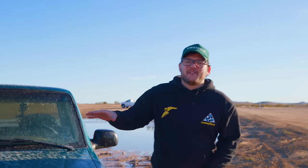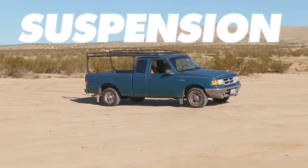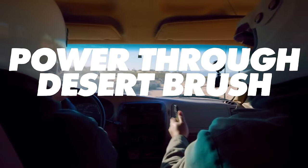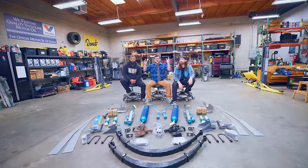We're starting with the most obvious shortcomings of this truck: the suspension. We want our truck to be able to hit whoops at speed, hold traction to the wash, power through desert brush, and handle just about anything the desert can throw at it. So to do that, we bought all this.